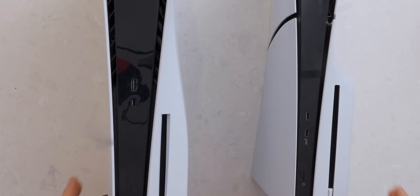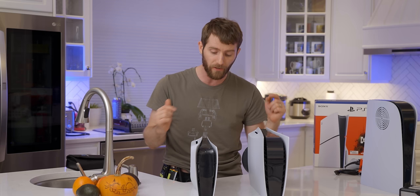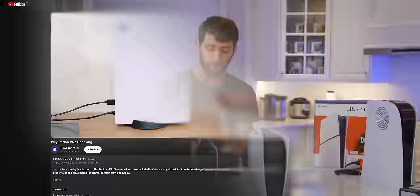Gone is the front USB Type-A, to be replaced with another USB Type-C. This actually makes a lot of sense because the PSVR 2 is out now and uses one of those front Type-C connectors. So obviously, if you want to use a Type-C dock or hub at the front, you're not really able to do that anymore if you've got the PSVR 2 connected.